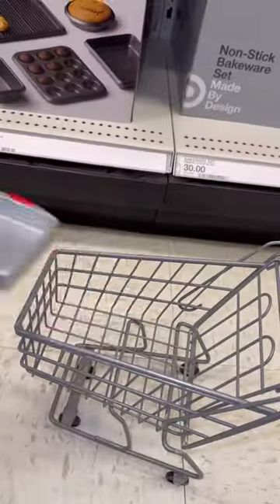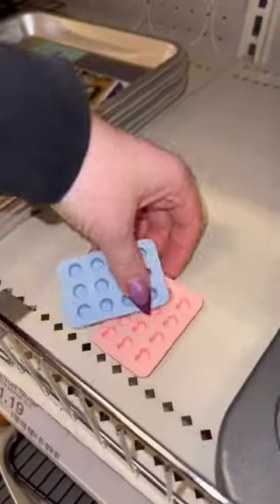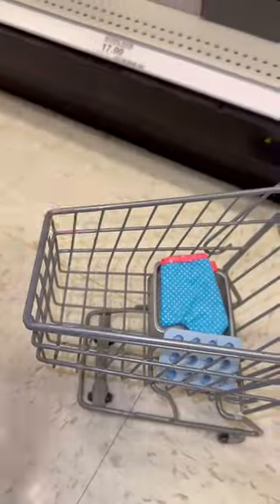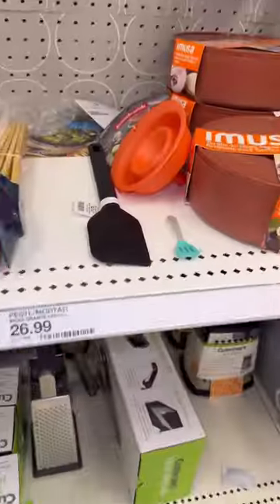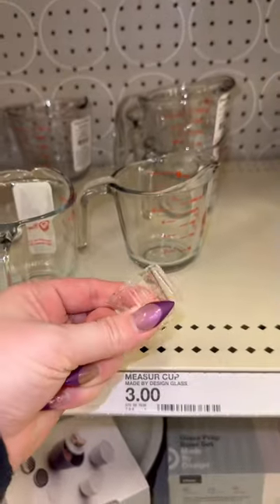Let's get some kitchen items. Let's get this pan for some brownies, then we need an oven mitt. Next, let's get a mold for some cookies and muffins, then let's grab these two spatulas. We cannot forget a measuring cup.